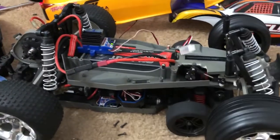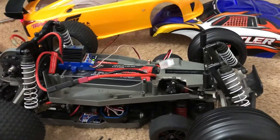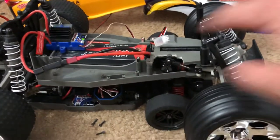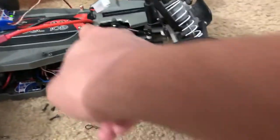Quick update on my other Traxxas Rustler — that's project O'Rouz up there, and this one's my other other Rustler that my uncle gave to me last Christmas because this thing was all gutted out. I got the front wheels in there, got a servo, got the ESC, and got a motor for it.